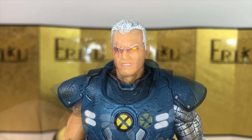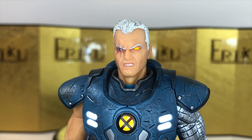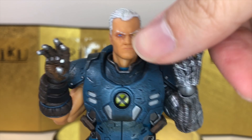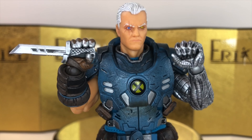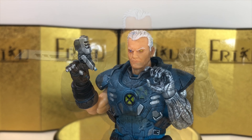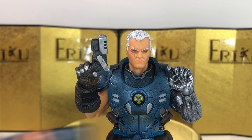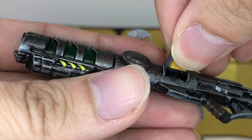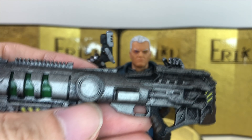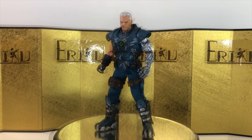Let's check out the accessories. We can start with the default face, and I think it looks great. Next up we get an angry teeth-gritting face, which looks pretty decent as well. For interchangeable hands, first we get a pair of open hands, then a pair of hands for holding the combat knife, and lastly a pair of trigger finger hands to hold his plasma weapons. They're all very nicely made. You can actually take this out as well — very, very cool. And I believe that's everything. Let's check out some action poses.